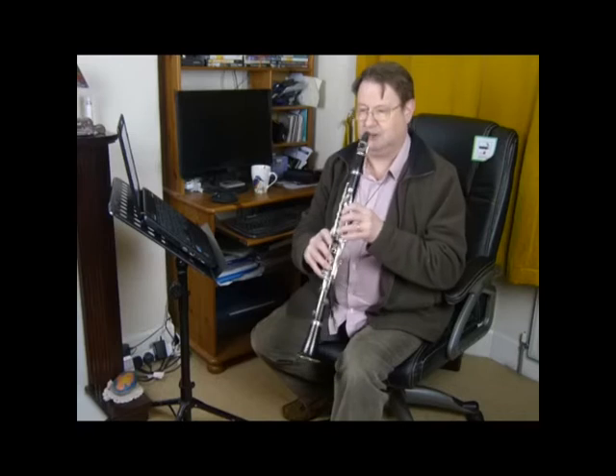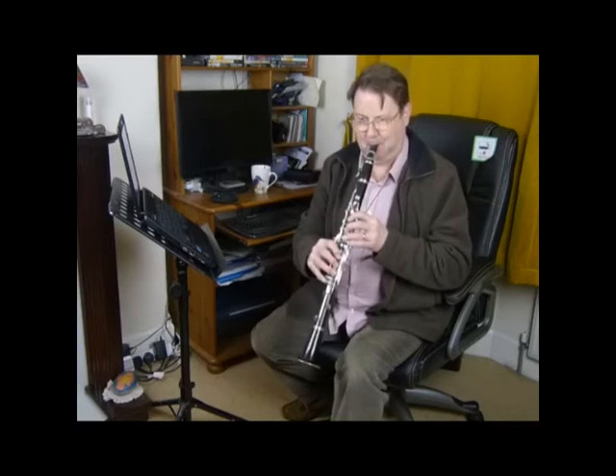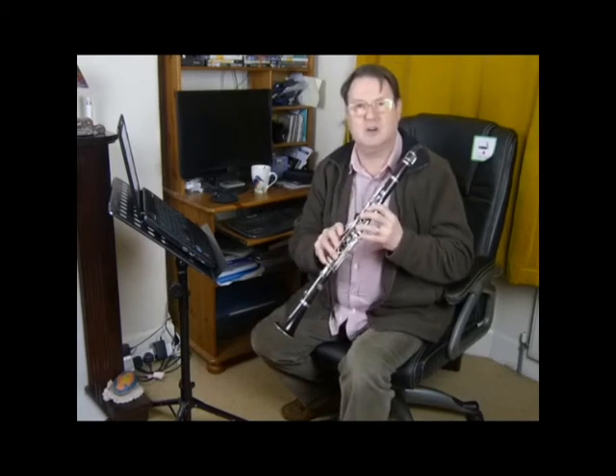Compared to normal fingering. Now to help with that we have to try and alter our throat shape and the way we blow a little bit to get the best out of this fingering. I did an altering there without thinking about it because that's how the fingering works after a time.